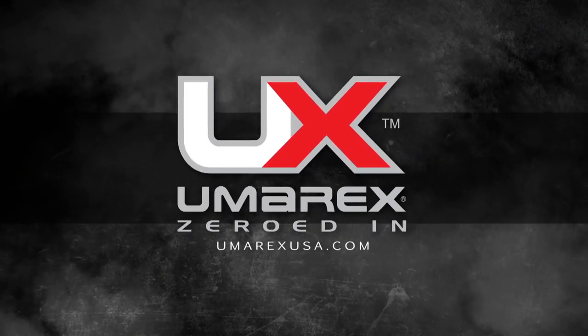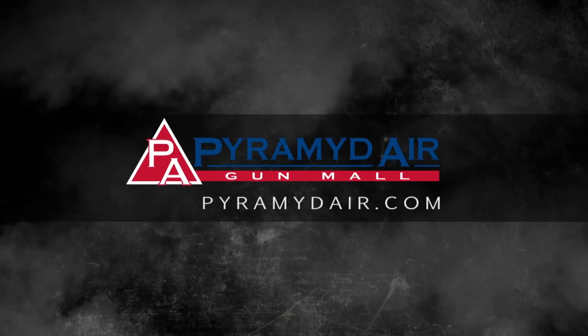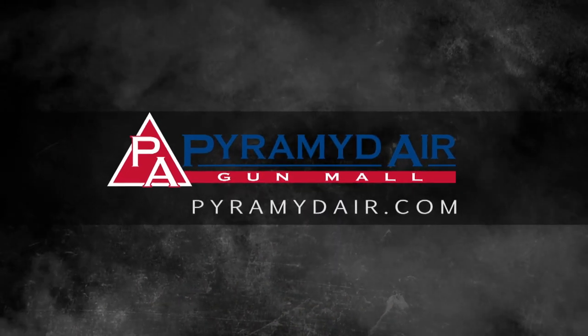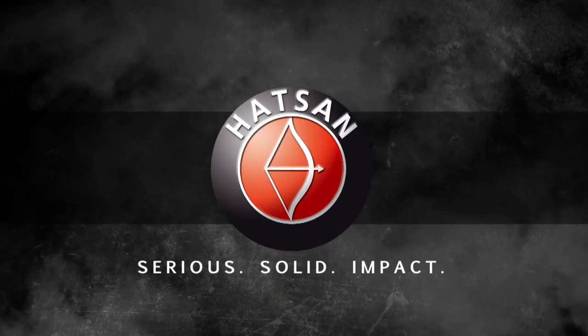American Air Gunner is sponsored by Umarex — zeroed in. Pyramid Air, America's largest retailer of airguns. And by HotSign — serious, solid impact.